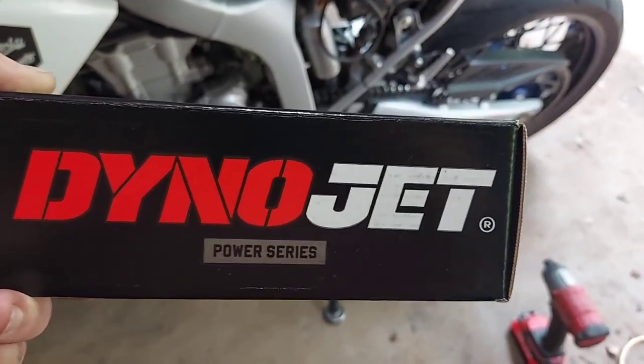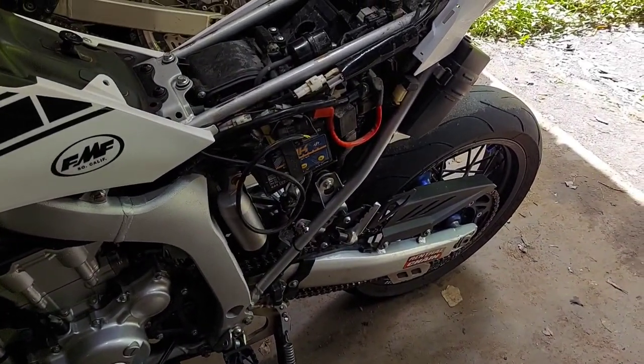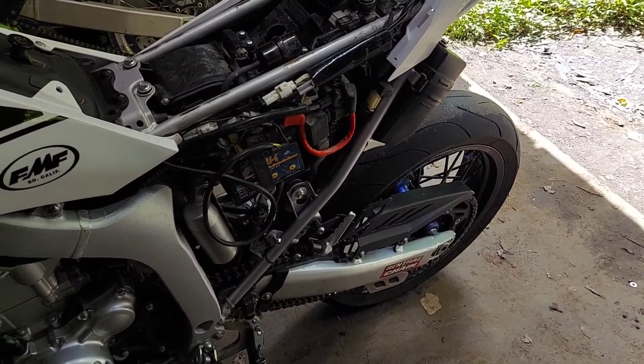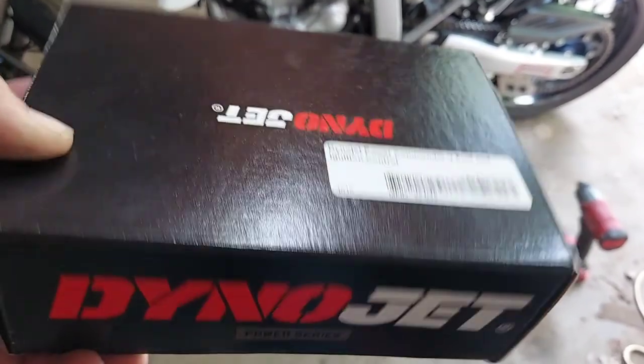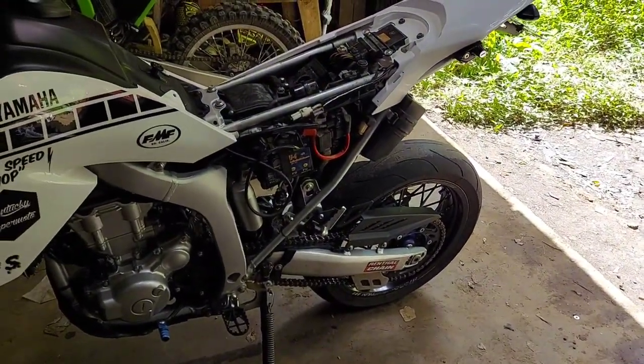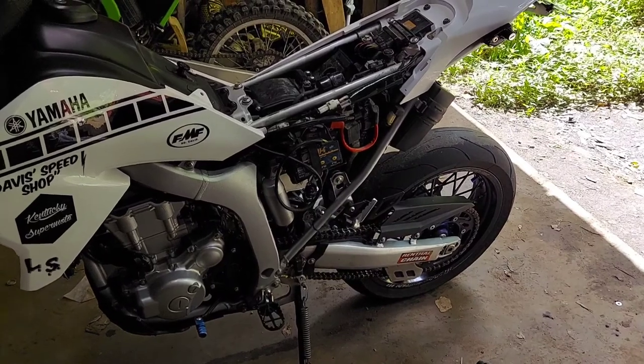Today we've got a little comparison going. Installing a Dynojet Power Commander 5, replacing the EJK tuner that's currently on the WR, also doing an IMS three gallon fuel tank and probably an oil change. But the main meat and potatoes of it is we're going to see if we can make this thing run better. I've got my fair share of gripes with the EJK, and according to the forums and Facebook a lot of other people do as well. It's not bad for the price, but we're gonna see if we can do better.